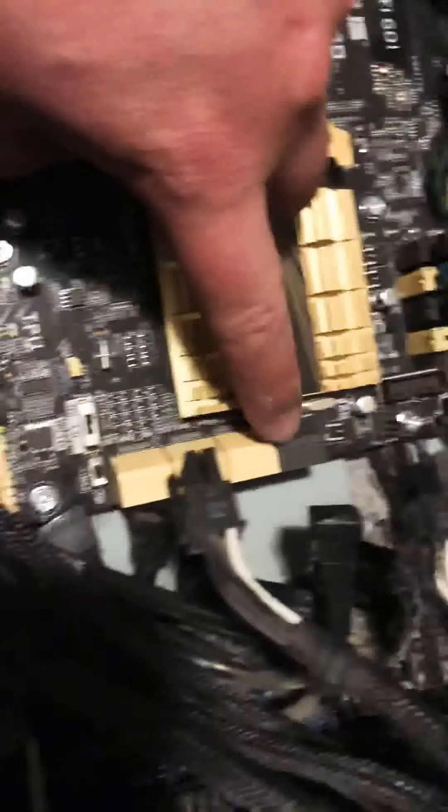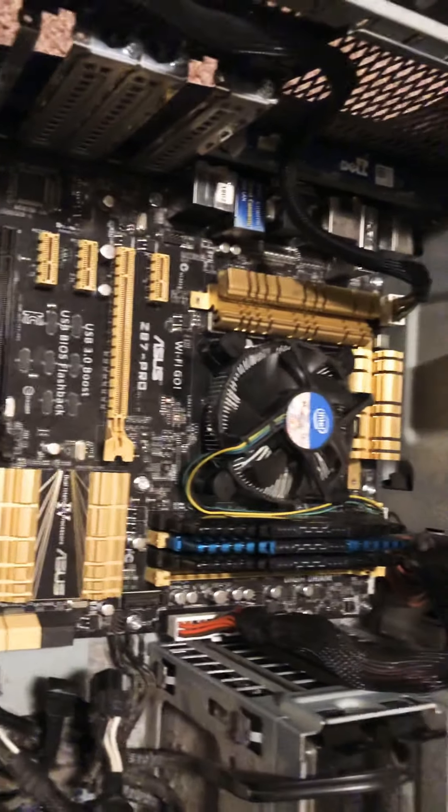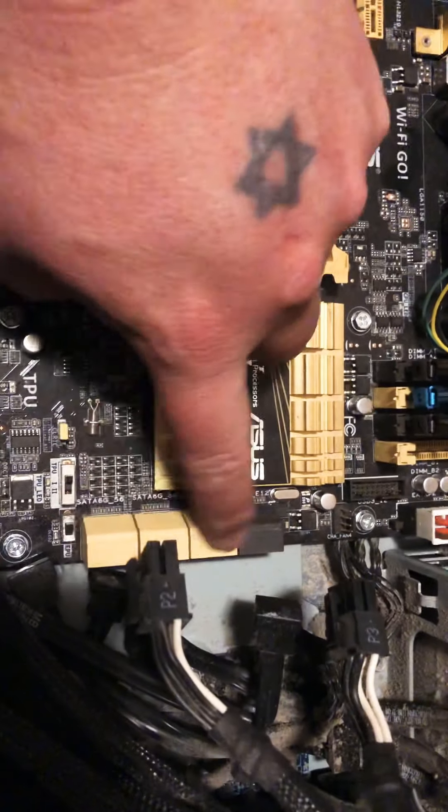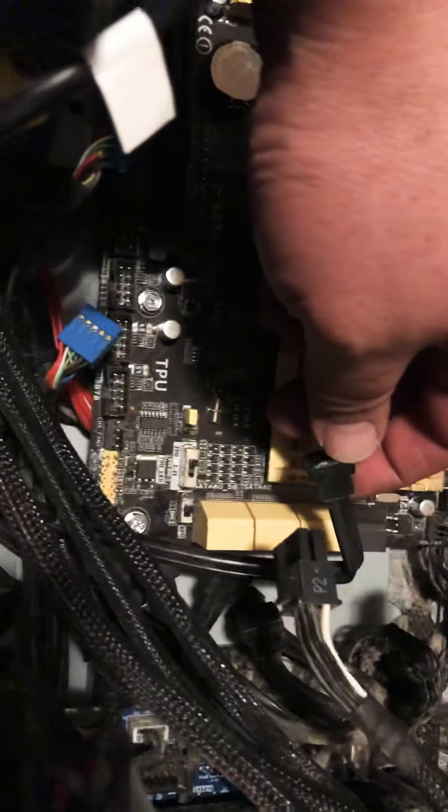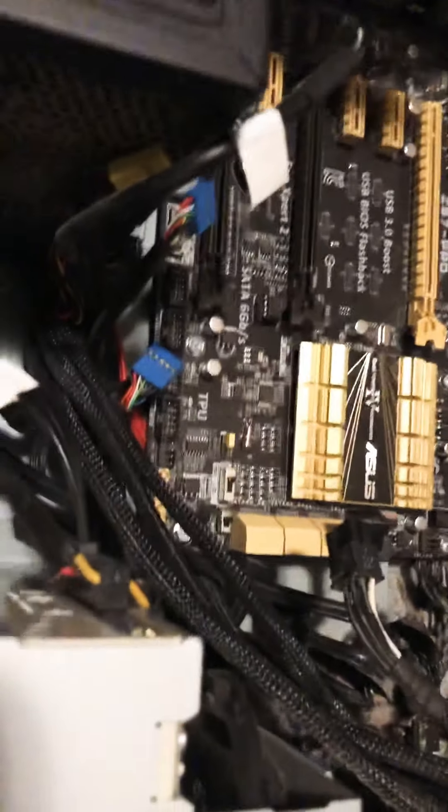Some of it looks like it's wired pretty good, but a lot of this is flipped because the motherboard that was in here is a Core 2 Quad 775 board — it's older, and it had these SATA cables routed differently. I might have to rewire these cables to get the right ends on the SATAs, which will be unfortunate, but we've got a bunch of SATA cables stored up.